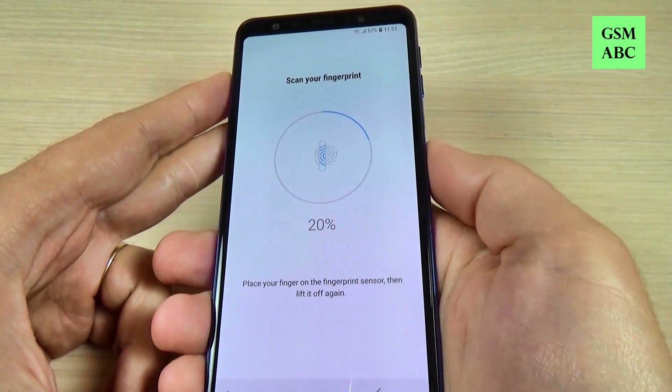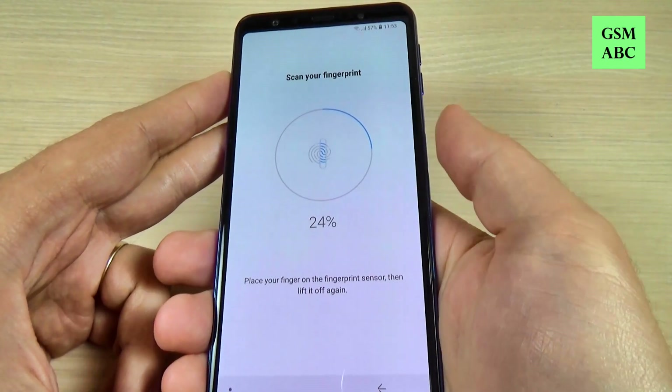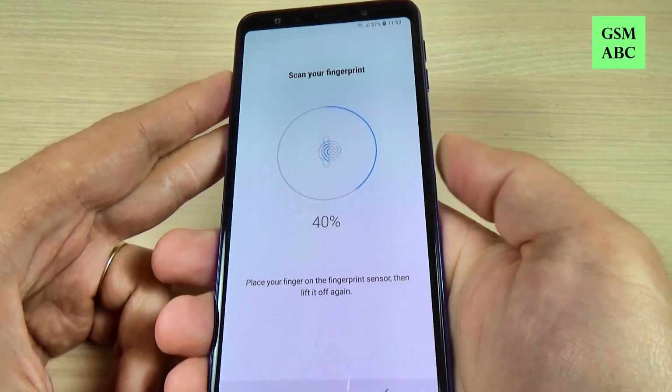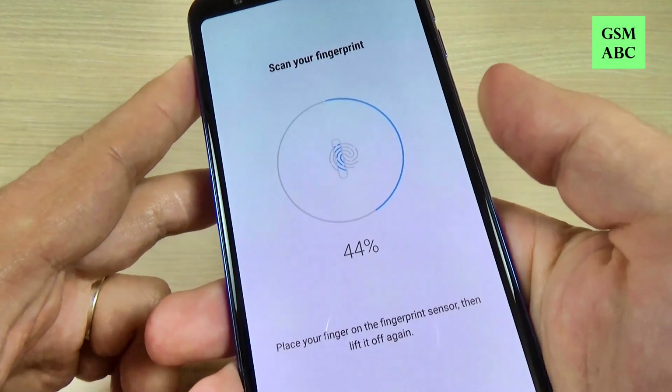Hi guys and welcome back on GSM ABC YouTube channel. In this tutorial I will show you how to set up your fingerprint sensor on Samsung Galaxy A7 2018, so let's do it.